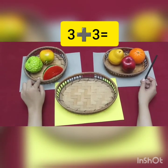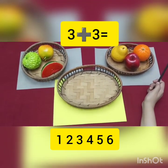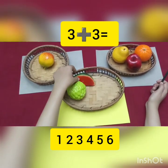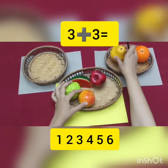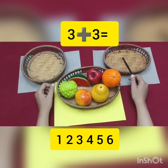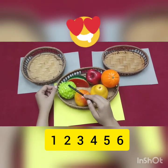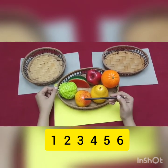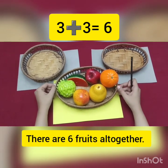Let's count it all together. We are going to put them all in one basket. How many fruits are there all together? 1, 2, 3 — plus 3 — 4, 5, 6. Whoa! How many fruits are there all together? 6 fruits. Let's count one more time: 1, 2, 3, 4, 5, 6. There are 6 fruits all together.